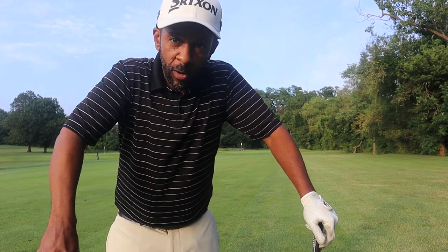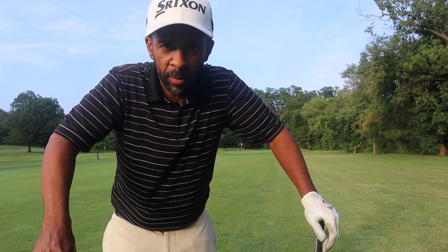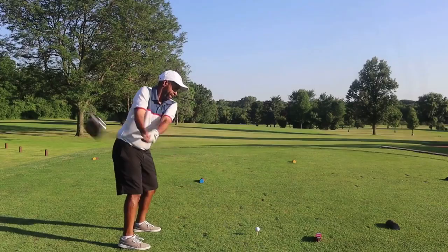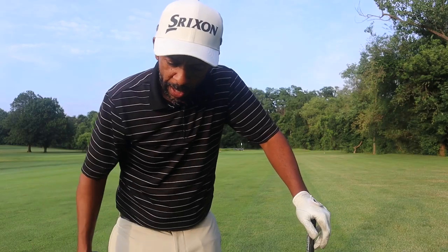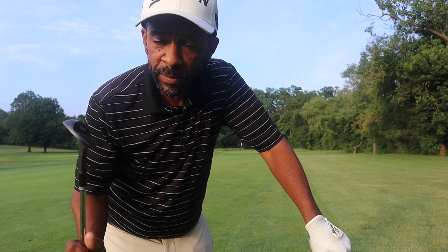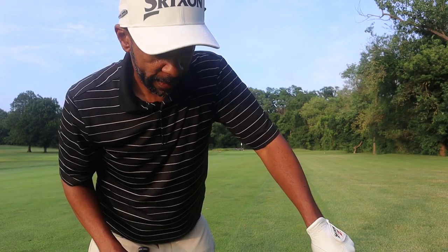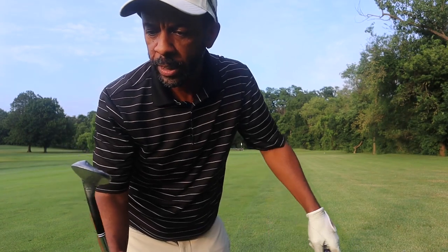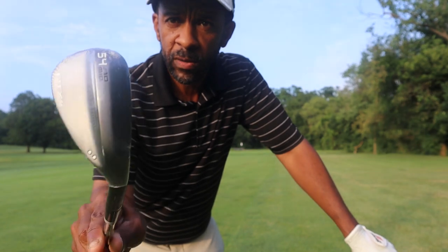I just had an idea. You've probably heard how important it is to have clean grooves — new grooves, new wedges for spin, hold the greens, backspin, all that sort of thing. So what I'm gonna do is test that theory today. I grabbed an old wedge — a 54-degree Cleveland RTX 3 — and I also have the brand new, sparkling 54-degree RTX 4 Cleveland wedge, still in the plastic grip and everything, haven't even used it.